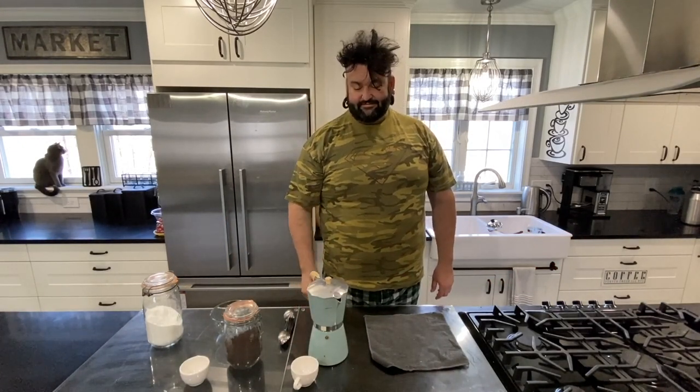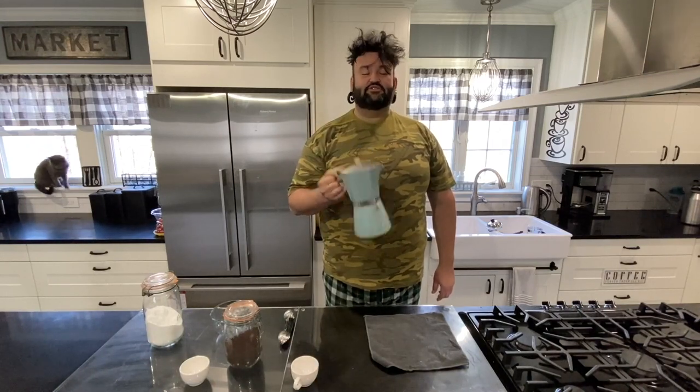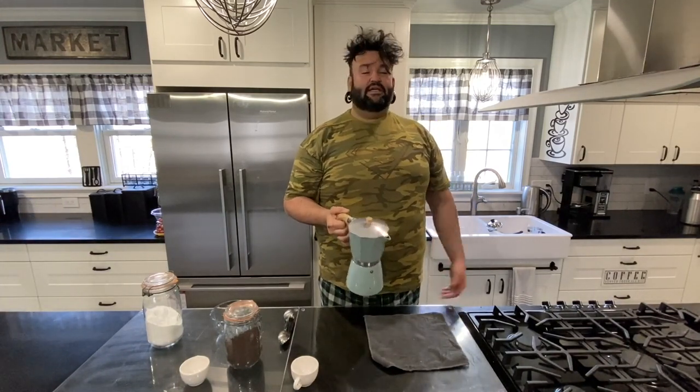Hey everybody, it's Sunday morning and we're going to learn how to use a mocha pot because I need the industrial strength coffee today, and we're also going to attempt to make a cafe cubano keto style.